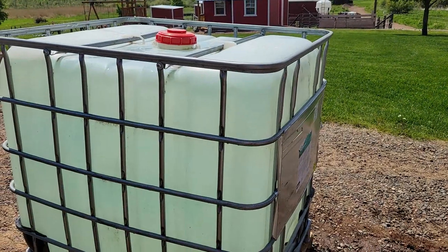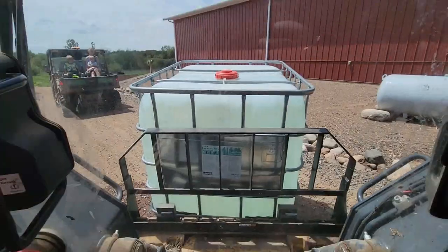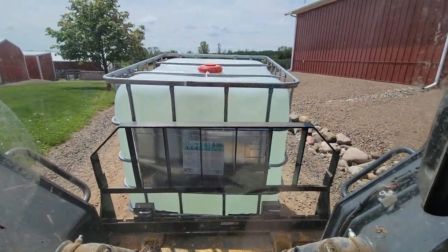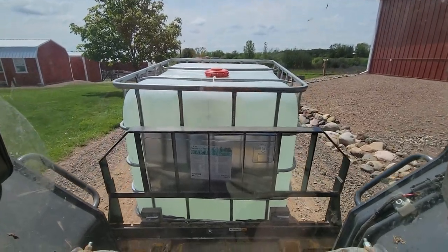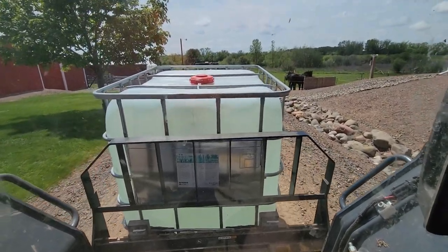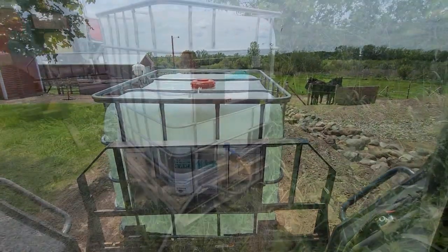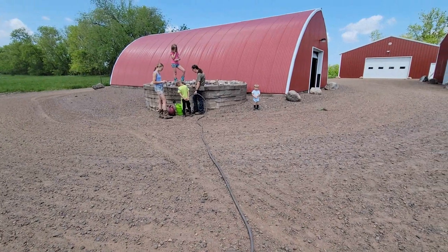I've got 275 gallons in this one. I stick the forks into the pallet — I can push right up to the pallet because it's a little bigger than the IBC tote — and off we go. I'm taking this one up to the orchard in the back, another one up to the silo feeder, and one to the walnut orchard too. So there'll be several of these moving around the farm. Once I got it up there, I threw a couple more pallets down to get it where I wanted.